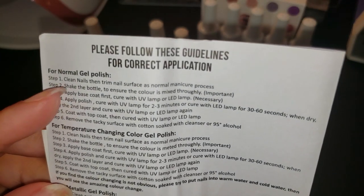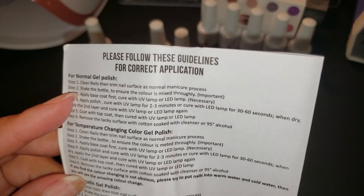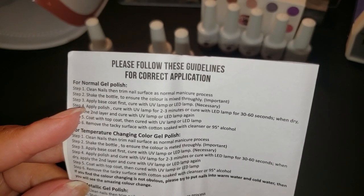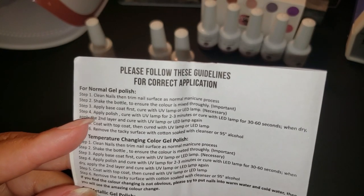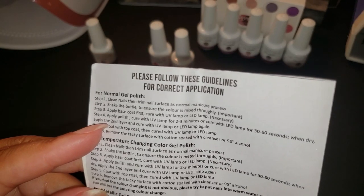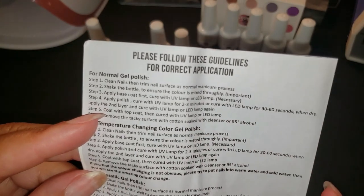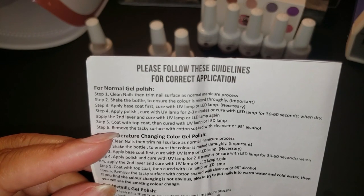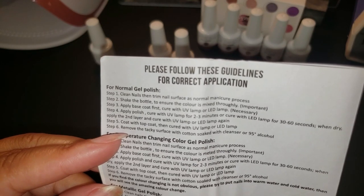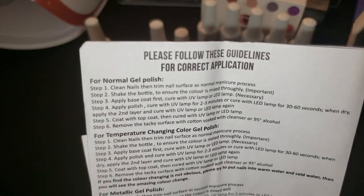I always recommend that you read the instructions. These are easy to follow — very very simple. Just make sure you clean your nails and shake the nail polish. Some people like to roll it so there won't be any air bubbles. You can use a gel cure lamp, either UV or LED. For UV lamps you need to cure at least two to three minutes; for LED, only 30 to 60 seconds.